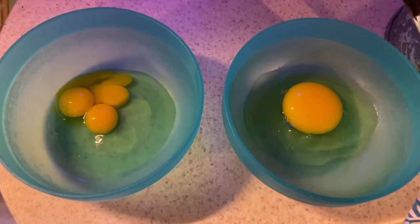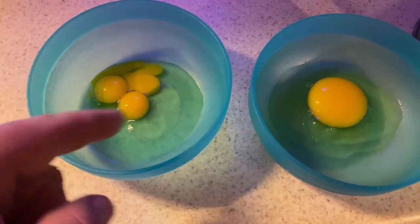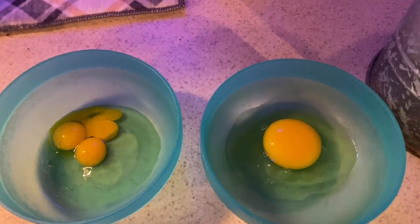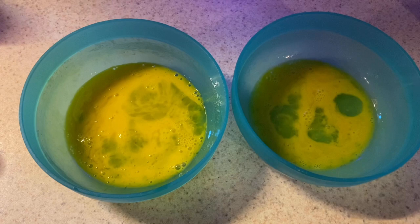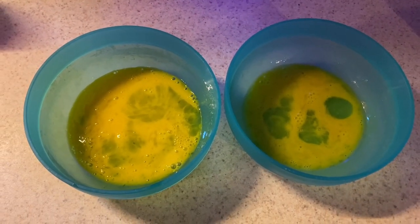That's it — link in the description. So we've got our quail eggs over here — as you can tell we have three of them — and our hen egg over here. I'm going to scramble them up and cook them. You should never know the difference between them. Leave a comment down below and tell me which one you think is which.